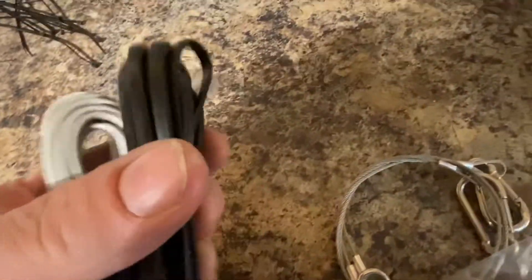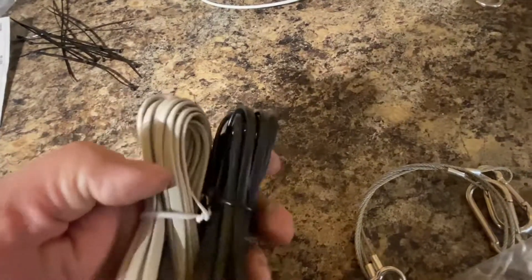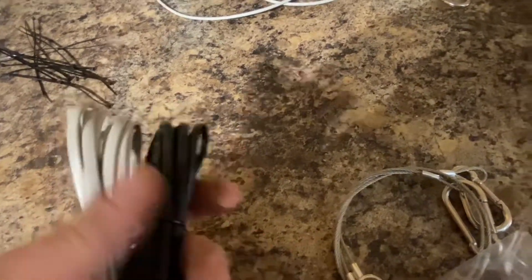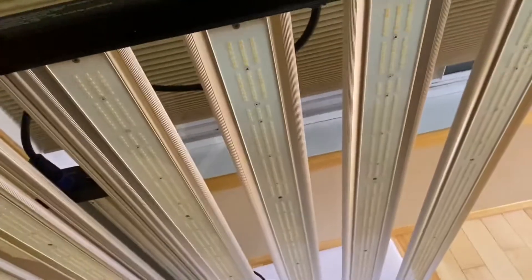It came with some ratchet straps, some hangers, and some cables for you to hook it up or daisy chain lights, or plug it into a light controller like a Vita Master controller or a Troll Master. And some zip ties just to keep the electricals all nice and neat. I'm very impressed and I can't wait to hang this up and see what she can do.